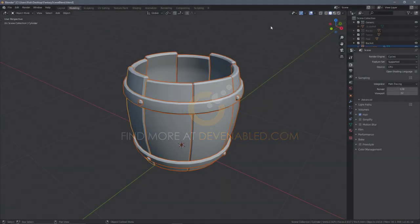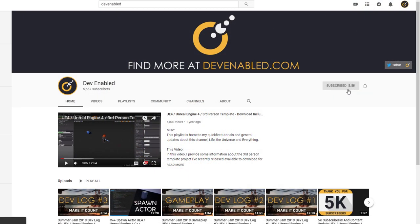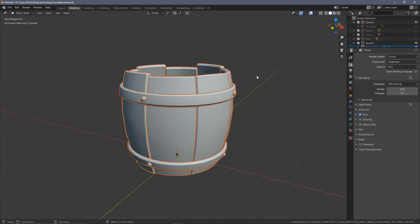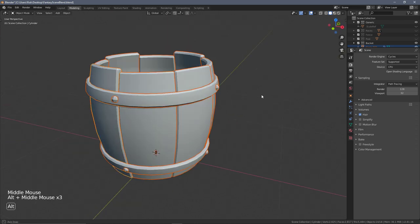Hey everyone and welcome back. At this stage we should be fairly comfortable with the unwrapping process, so jumping into the more complex model should be no problem. I'm going to go through a few shortcuts and a few things we've not done in the past, which will bring together and solidify all of the processes we've already covered.